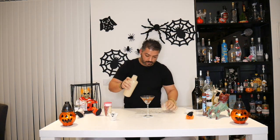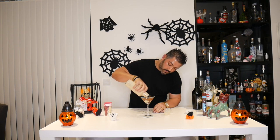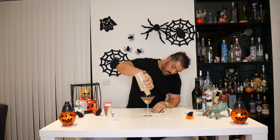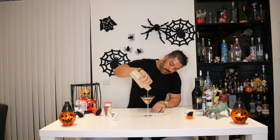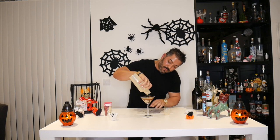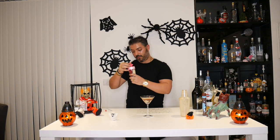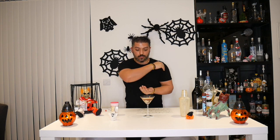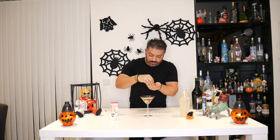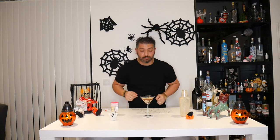Bring it back and pour it in. The ice is there slowing it down, that will get there eventually. The portion should have been a little bit more to cover the chocolate, but never mind, there you go. And now some of this sprinkly stuff — let me just make sure I get the right one — some of these golden bits, just to make it look good. Job done. Chocolate Martini, guys.